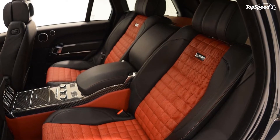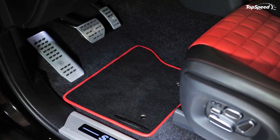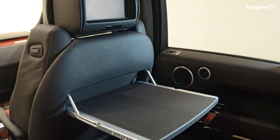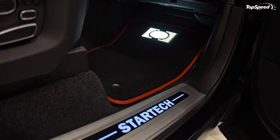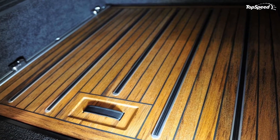On top of that, the rear bumper was also modified with a sporty diffuser. Added exterior options include a stainless steel sport exhaust system, a suspension lowering module, and a new set of 22-inch alloy wheels.